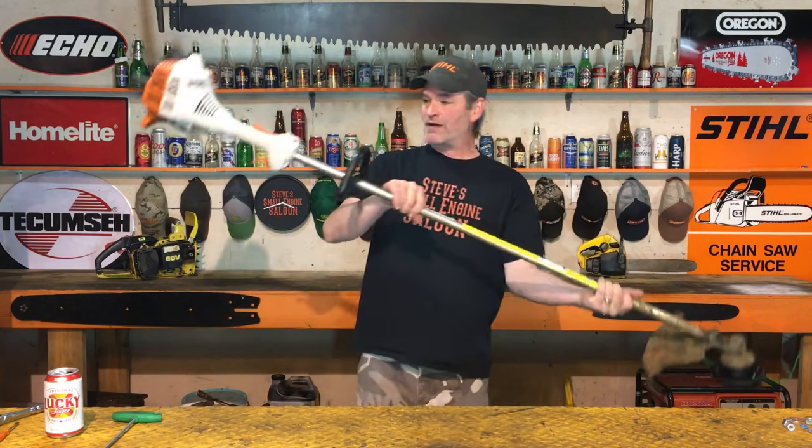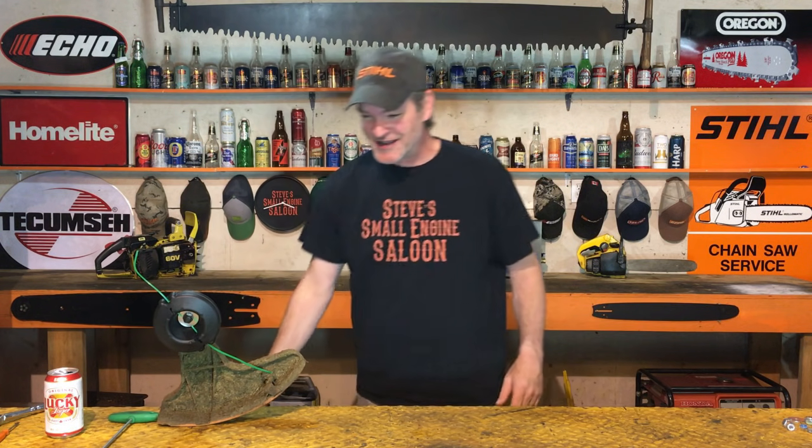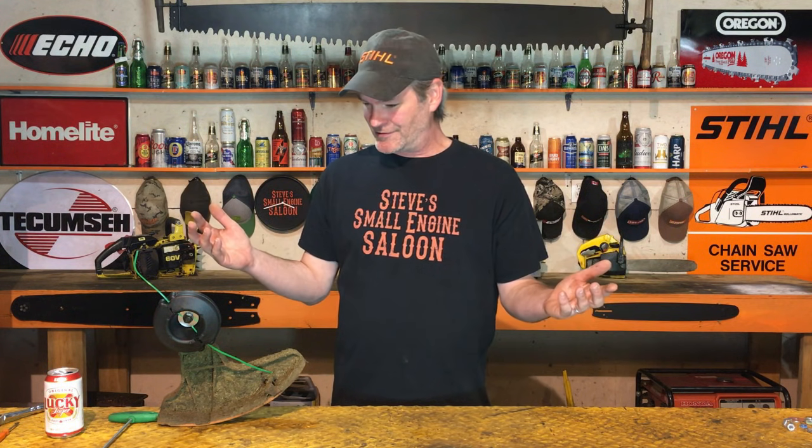Look at that - we now have a straight shaft weed eater converted from a curved shaft. That's going to work for him, he's going to be super happy. What did that take us? That was under 10 minutes. I'm just showing you that can be done in case anybody's interested - I thought that would be a nice quick video. Give me that thumbs up, put some comments down below, subscribe to my channel, share this with your friends. That was pretty easy - not even half a beer, like I said, that was like one sip. Until the next video, Steve out.